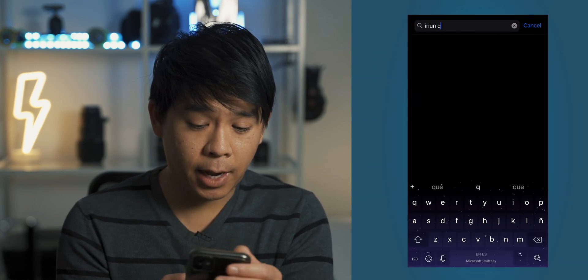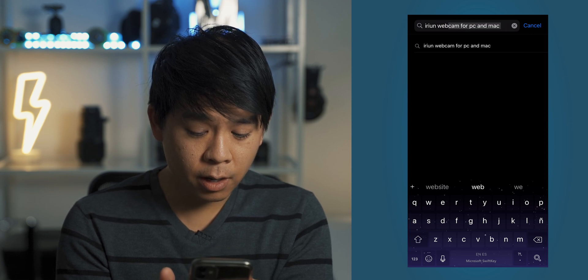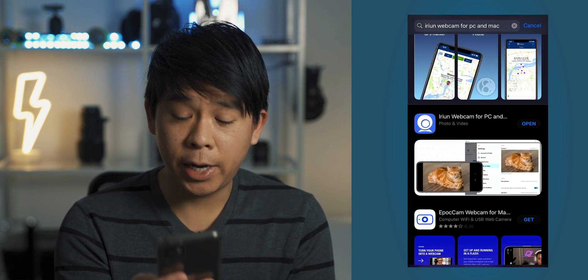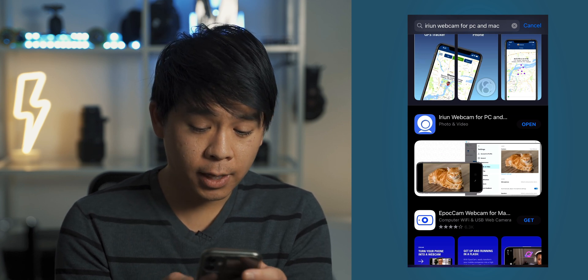The first thing you're going to do is download a free app on the App Store. The app is called Arian Webcam for PC and Mac — it's the one right here. I already have it downloaded on my phone, and this is what the app looks like.